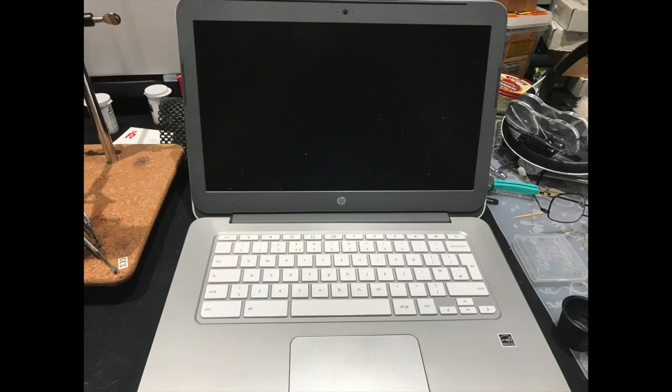Hi there, this is Fixtrip. This is a HP Chromebook and only a little bit of the keyboard is working.